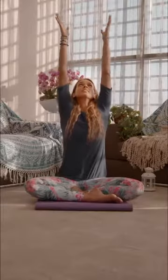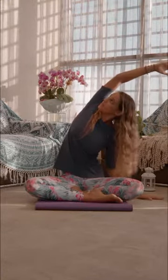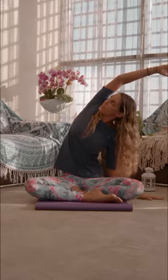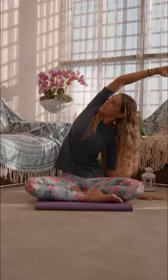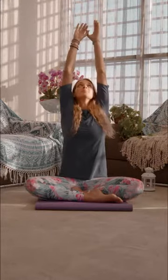Let's take both arms up towards the sky with a deep inhale, and on the exhale we drop the left palm towards the floor and the right arm stretches overhead towards the opposite side while looking up if possible. Stay here for five breaths and then repeat on the other side.